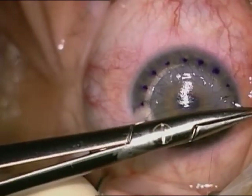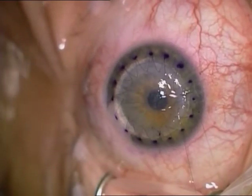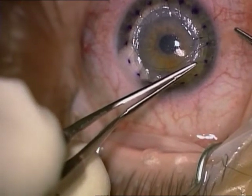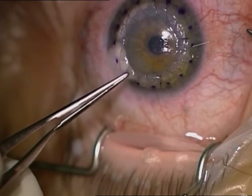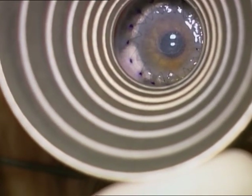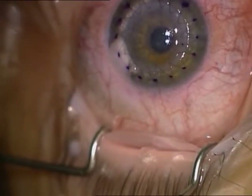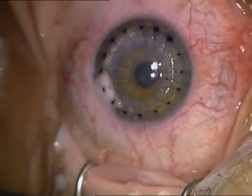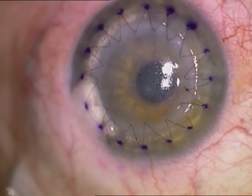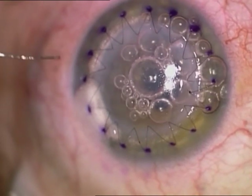Deep anterior lamellar keratoplasty is a very safe procedure, especially for young patients. It requires only one surgery for the lifetime of the patient because rejection is very unlikely. This technique gives results as good as penetrating keratoplasty but preserves the patient's own endothelium, meaning only one surgery is needed in the patient's lifetime. Astigmatism is checked and sutures are adjusted at the end.